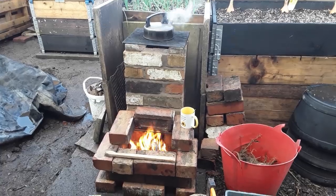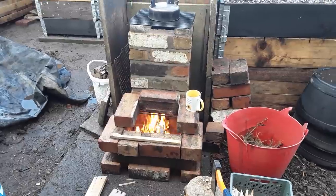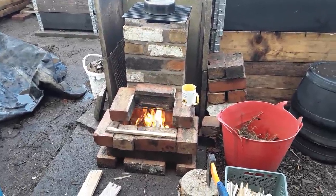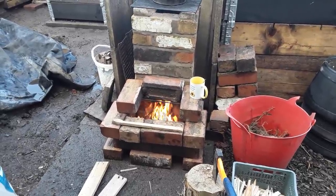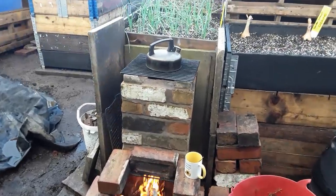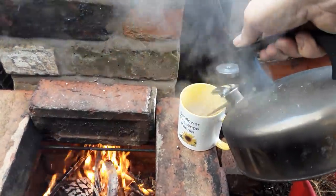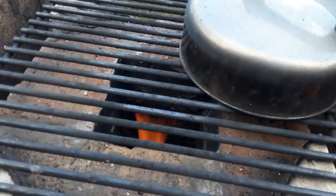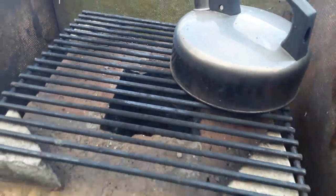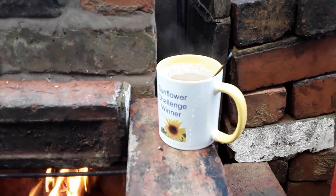Welcome back, my gardening friends. I've done a few modifications to what I called the rocket stove — not everyone did — but it's more like a fireplace. If this works, I'll cement the next one. The flames are certainly getting a lot higher than they did before.